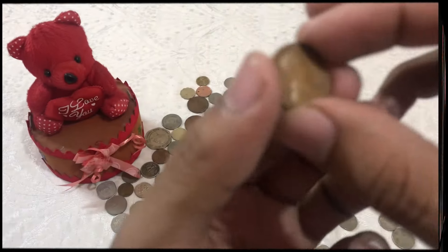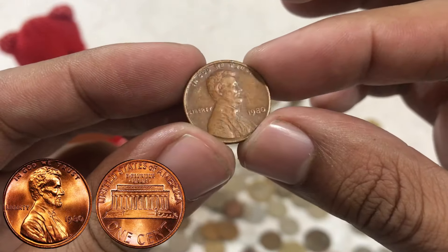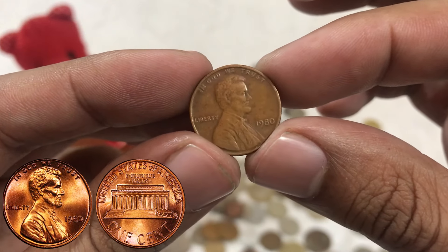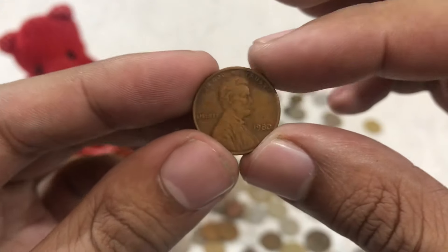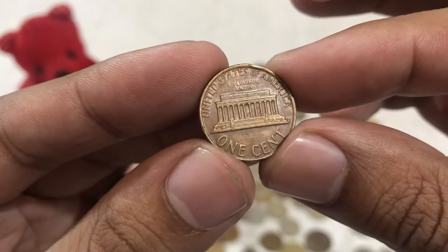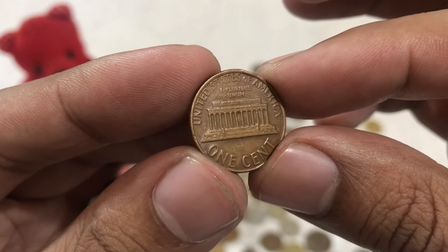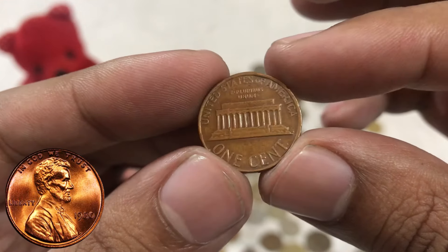Today, we're taking a deep dive into another seemingly ordinary coin: the 1980 Lincoln one-cent penny. While it may not seem like much, this humble penny holds some surprising significance. Let's start by examining the obverse, or heads, side of the penny. We're greeted by the familiar profile of Abraham Lincoln, sculpted by James Earl Fraser in 1909.